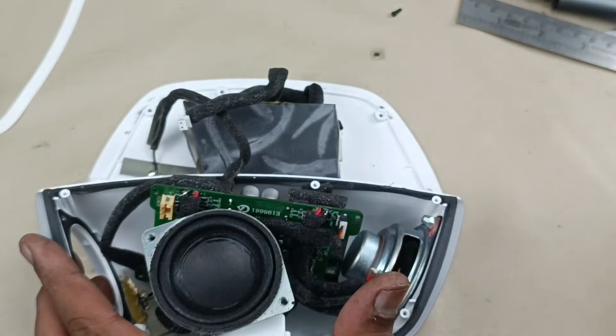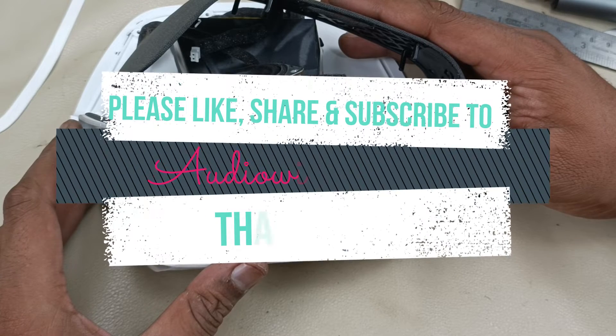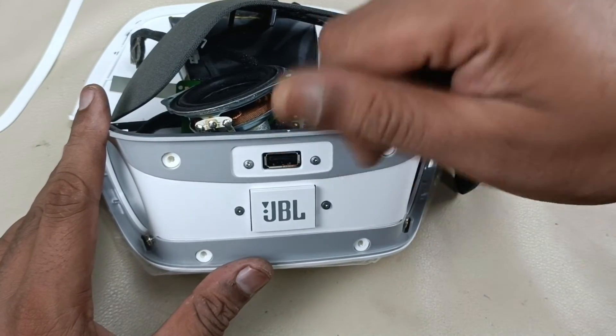Alright, that's it in this video. Thanks for watching. If you like the video, please do like, share, and subscribe to Audiovis 360, and hit that notification bell icon. Write a comment in the comment section below. Thanks for watching. Bye.